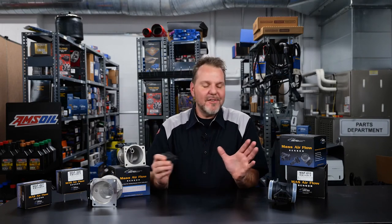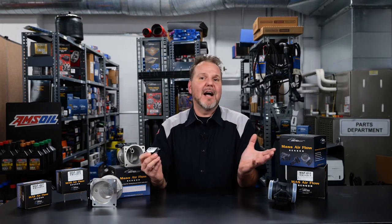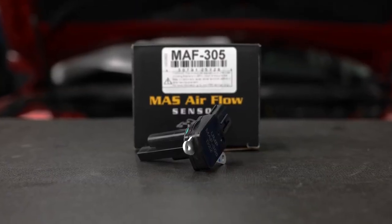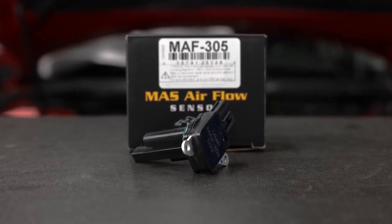This is not a remanufactured unit, so you don't have to worry about old solder joints and connections that could cause problems due to mechanical and thermal stresses. This United Motor Products mass airflow sensor was manufactured at a state-of-the-art facility that is ISO and TS certified.